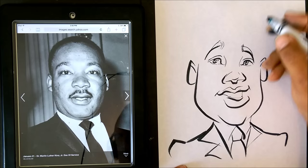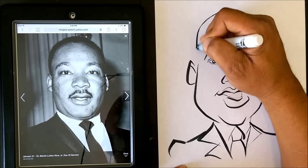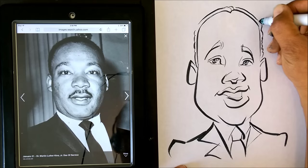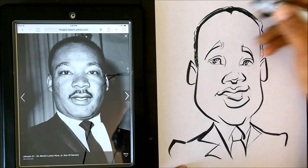Almost, guys. Now let's go ahead and put the other side here. Almost done, guys — and then in a minute I'll just go ahead and do my shading.